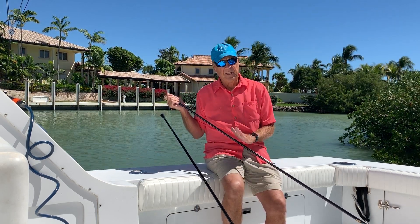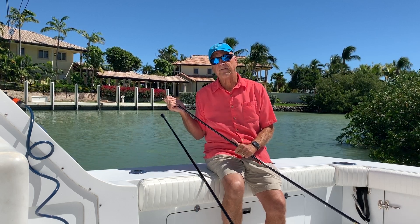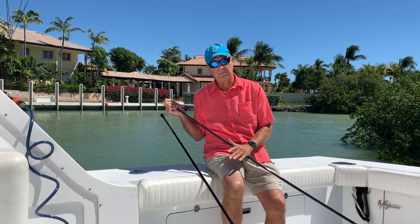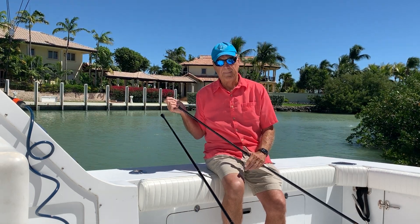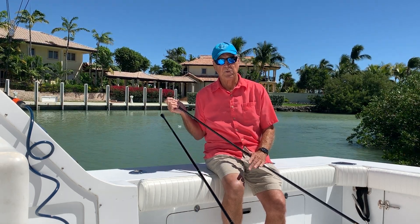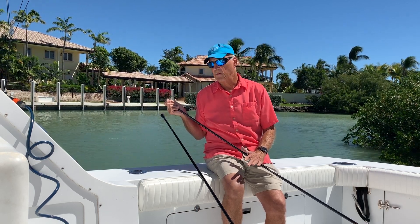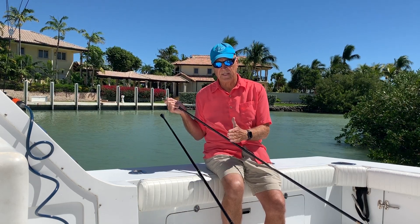Pick the right rod — if you're using smaller rigs you can go with a 7-foot Sabiki rod. If you've got bigger hooks on the longer rigs, go with an 8-foot Sabiki rod. We sell both of those. Most people, including myself, always use a baitcaster style reel. A baitcaster reel works wonderful with these because it's close to the hole that the line goes in and out.